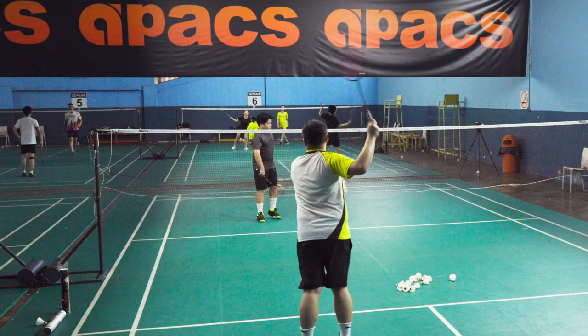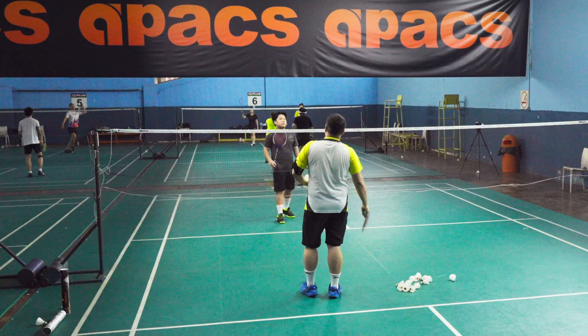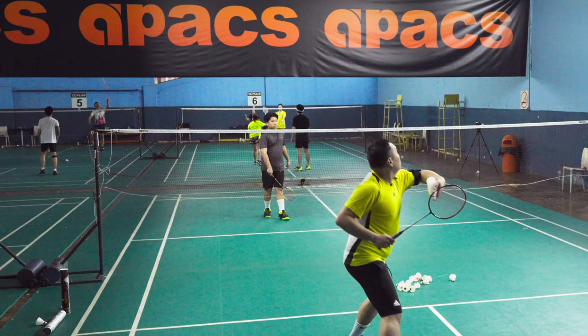Your whole body needs to turn in sync. Then you get your momentum of your turn into your smash. If you don't, it's no different than doing this with your leg movement. That's what you always do now.